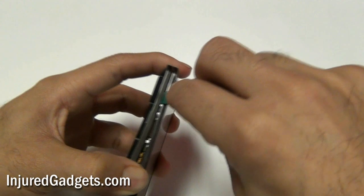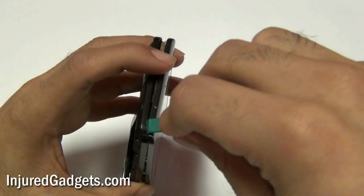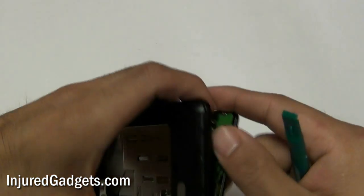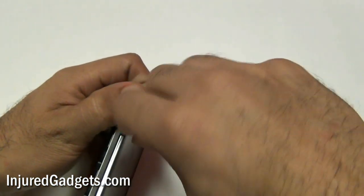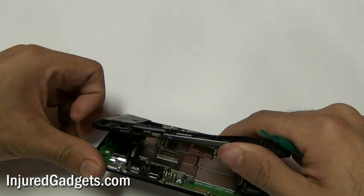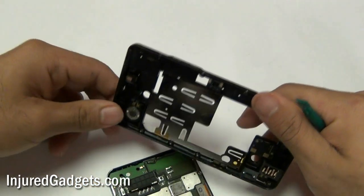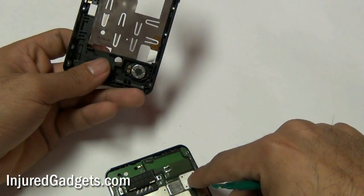It might give a little bit of resistance on the bottom left hand side. If so, please note that there is a little piece of adhesive on the back housing which is probably causing it to be held in. If you are receiving a lot of resistance, please double check and make sure that you remove all of the screws from the housing. Shown here is the adhesive I was referring to in the very last step.